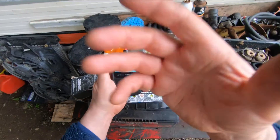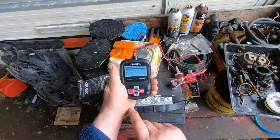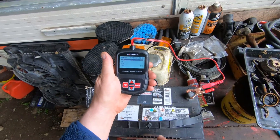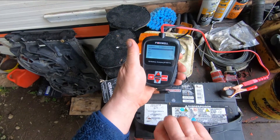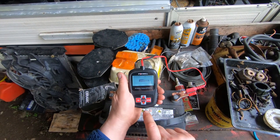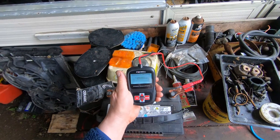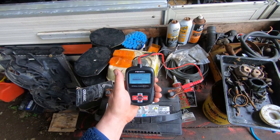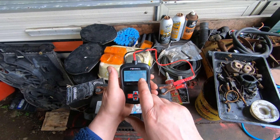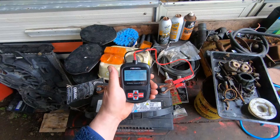Let's do a battery test. In the vehicle or out of the vehicle — let's go out of the vehicle. It's a regular battery. Cold cranking amps — this one here is 650 cold cranking amps. So we enter 650. And it says: good battery. Volts — 12.49 volts. Measured 673 cold cranking amps, rated at 650. That's a really good battery.